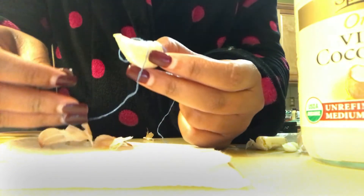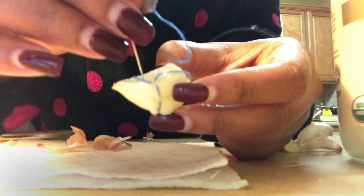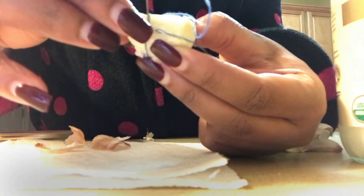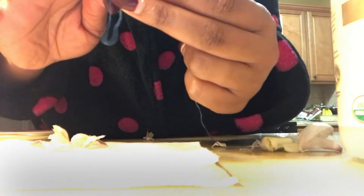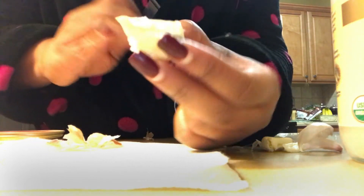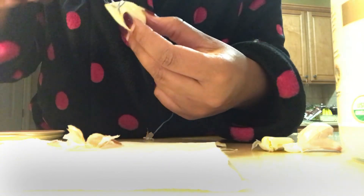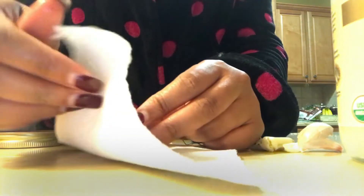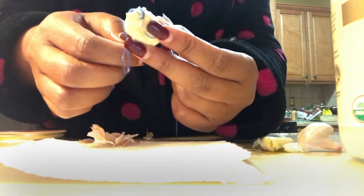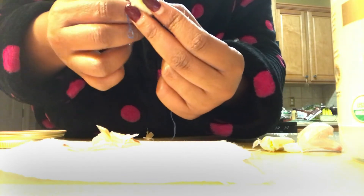Mine is not perfect at all. I'm kind of wrapping the thread after I've punctured the garlic clove, wrapping it around, and then I'm going to puncture it again and bring the thread through to make a knot or a tie. Garlic clove is extremely beneficial for curing yeast infections of any kind or any magnitude. I would definitely encourage you guys to give this a try. Here you see me looping it around, just trying to make sure that the thread is secure — it got a bit slippery.